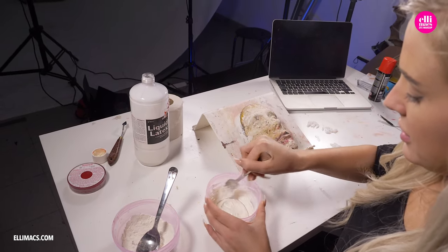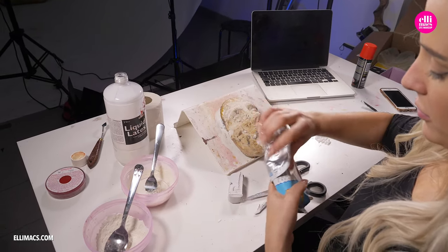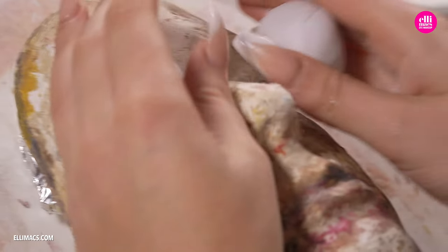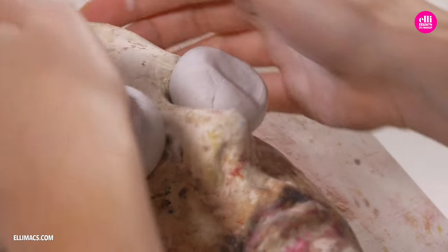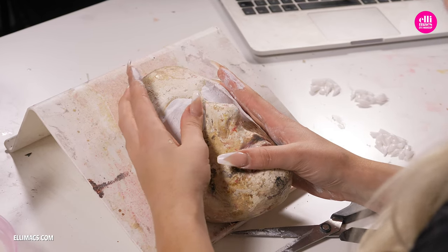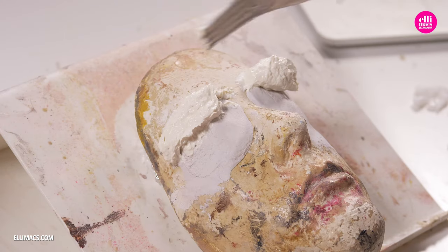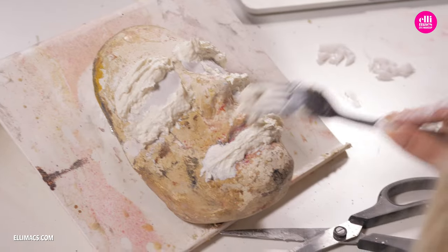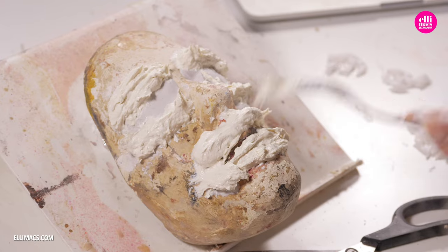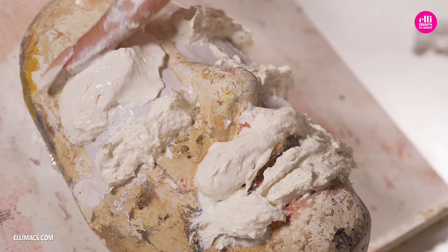Speaking of creating the mouths, we are mixing liquid latex with baking flour to get a nice little paste. If you've got a face cast, you might want to prep that with a little extension using clay, so that the mouth will be shaped away from your eyes — both for safety and so that you can blink properly behind that mouth. You can also create these mouth pieces on a flat surface, and if you do, we suggest adding that little clay underneath as well.